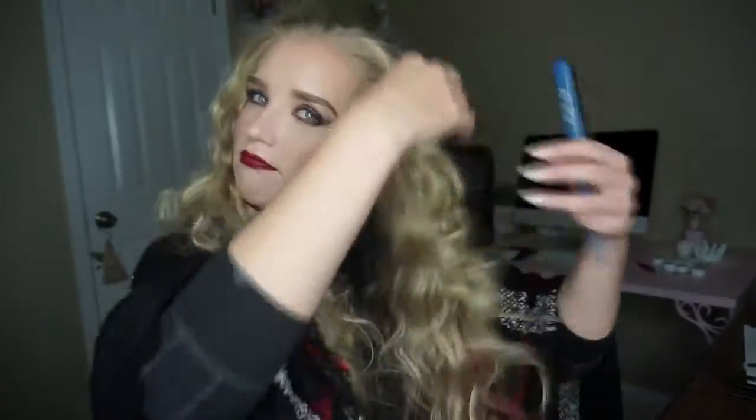To give my hair a little bit more volume at the top as well, I will be going in with this teasing brush and just teasing the top a little bit.